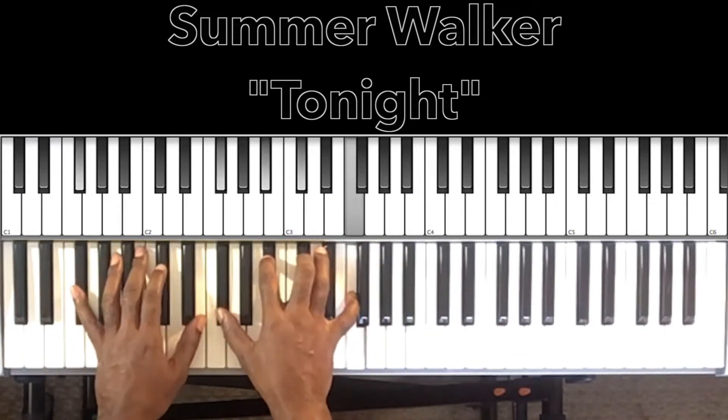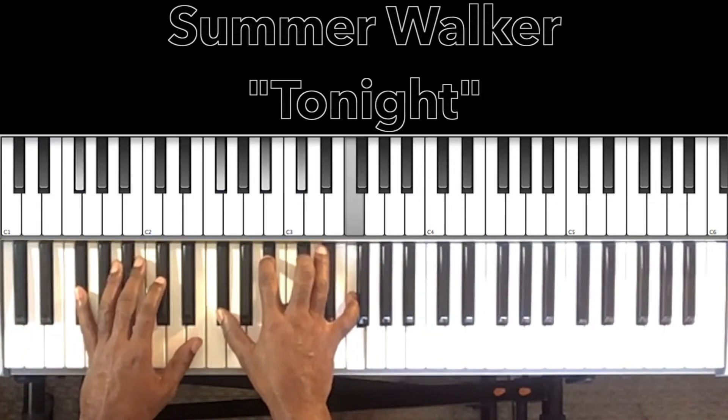So like I said, it starts off F sharp major seventh — F sharp in the bass, F sharp in the right hand, B flat, D flat, F.